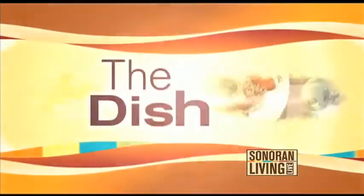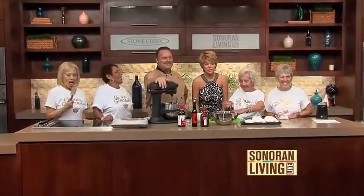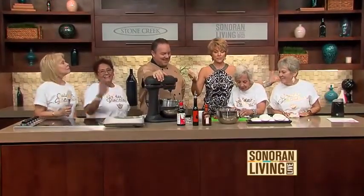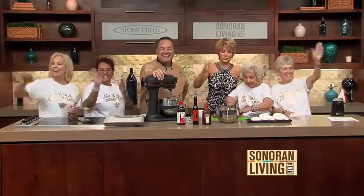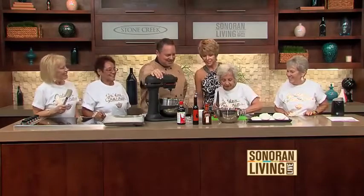It's chaotic in the Stone Creek Kitchen this morning. Holy moly, Chef Slade, we have a lot going on here. The Golden Granny's joining us this morning, out there teaching Susan some numbers and helping us in the kitchen. They've kind of taken over the kitchen.